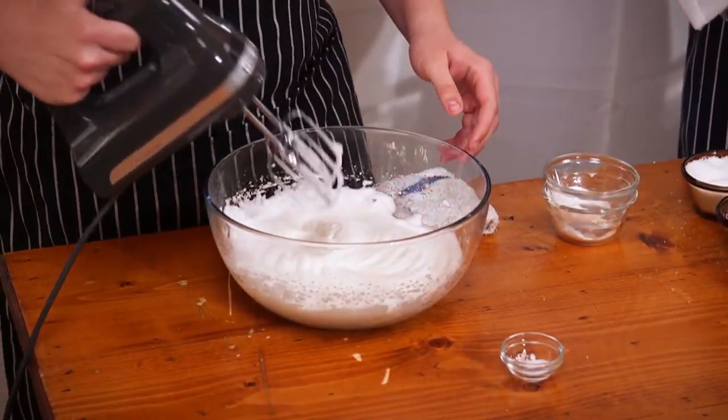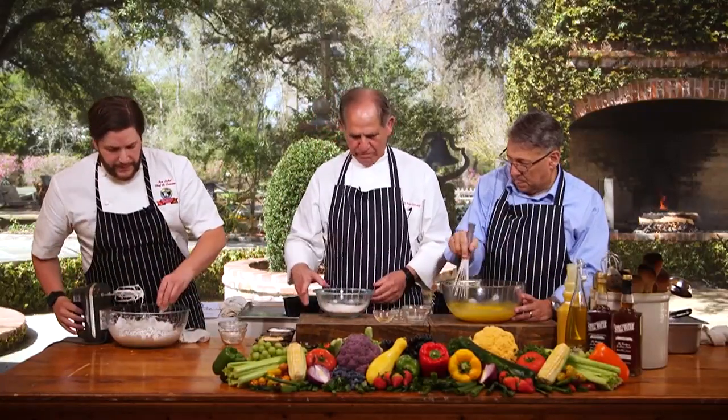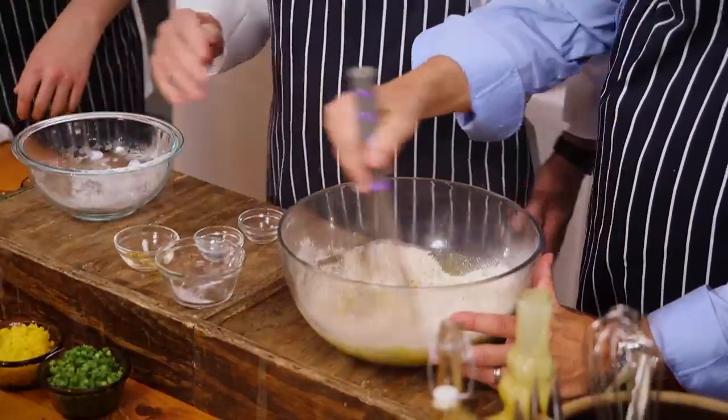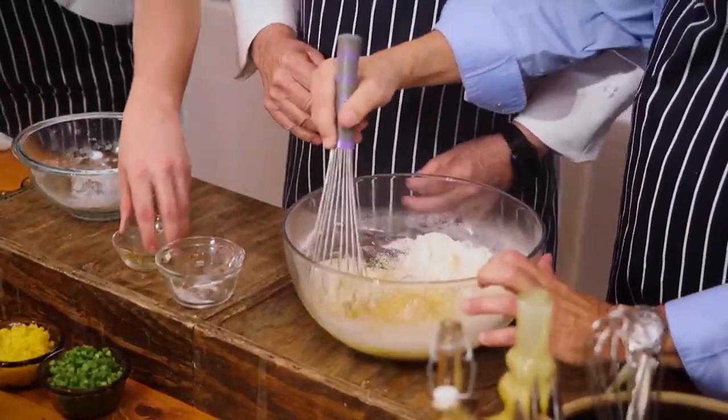And then we have our masso meal and our potato starch. Stir that up real good. So that's the egg white there, and we're going to whip these whites to a soft peak. A little bit of salt in there. Whip that up. This is going to be the batter.